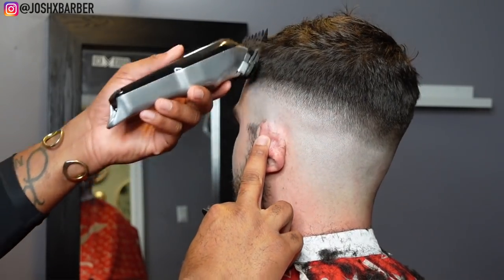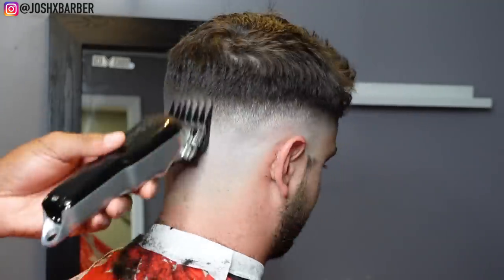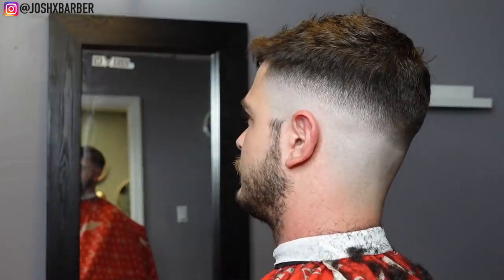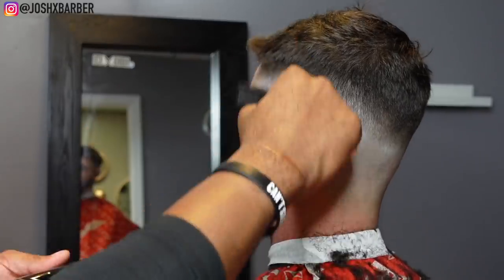We're going to be fading down for this process too. Right after I use the number three guard I drop down to the number two guard with the lever all the way open, hitting that same dark area until it softens up and disappears. Then I go in with the number two guard open, drop down with the number two guard all the way closed, then come back with my one and a half guard with the lever all the way open, dropping down to all the way closed until this phase starts to blend well.